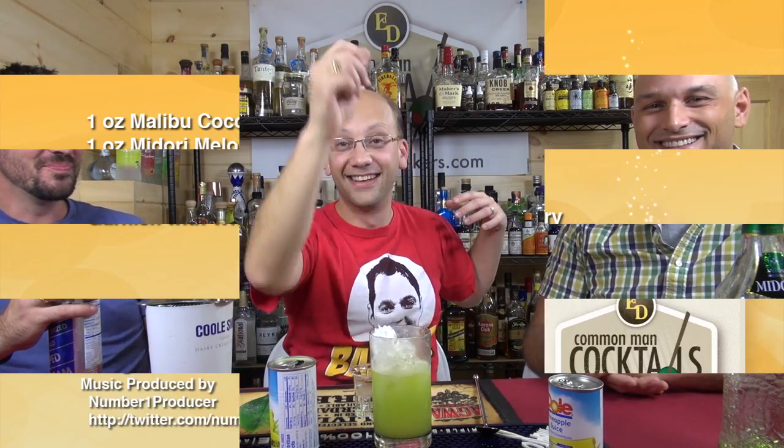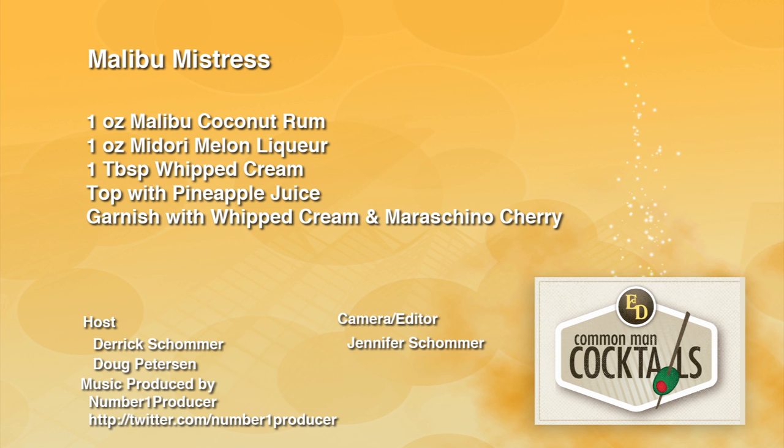Awesomedrinks.com for highball glasses, glass straws. I think this definitely needs a straw and a cherry. That's what you want to do. We're teaching you how to drink.